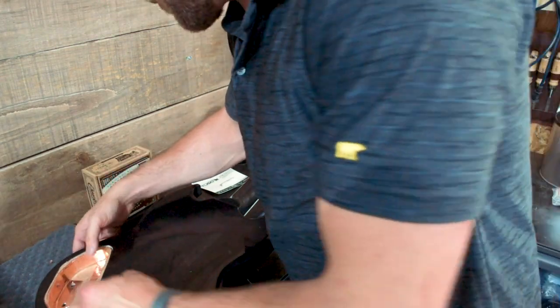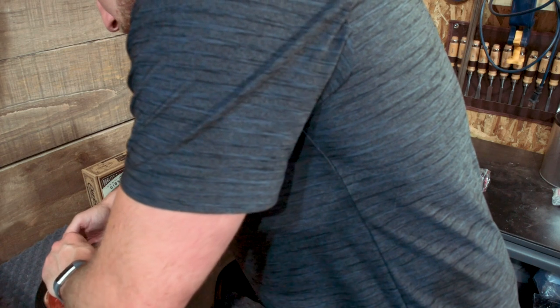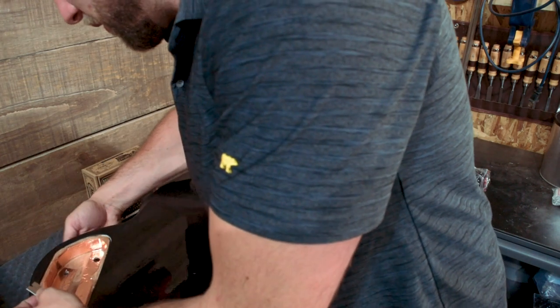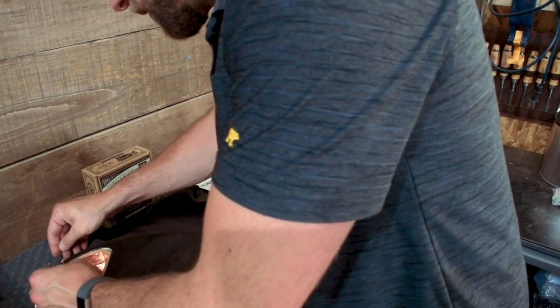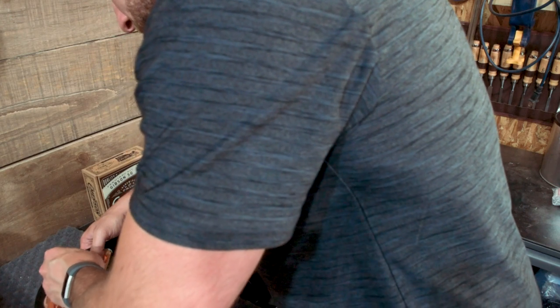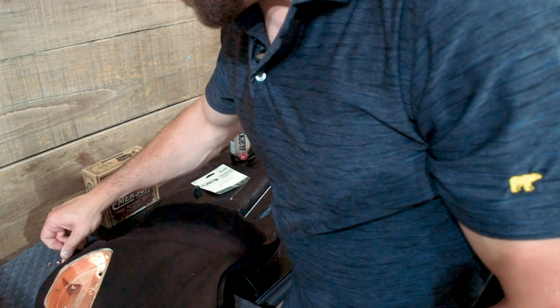You can also accidentally short out your electronics if you're not careful when installing them afterward. If your guitar is just not making noise, there's a chance that you've created a situation where two of your lugs — the ground and the hot — are making contact with each other through the copper, and then you won't get any sound. So I'm going to cut these holes back out and then we'll move on.